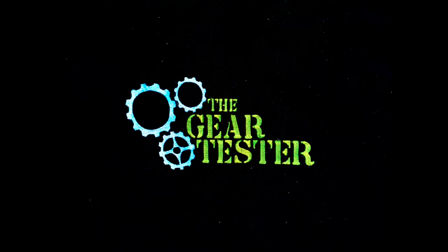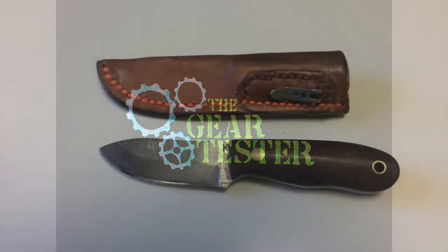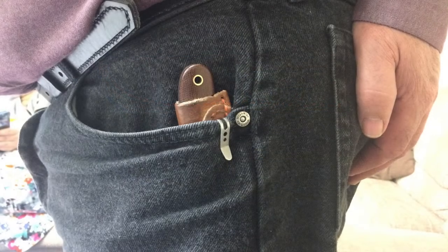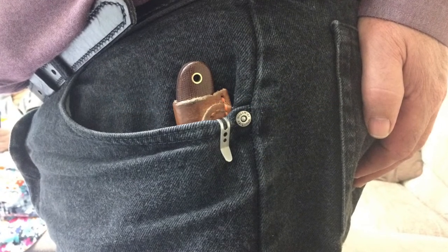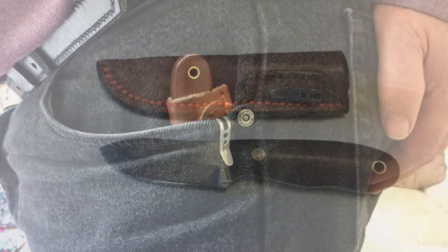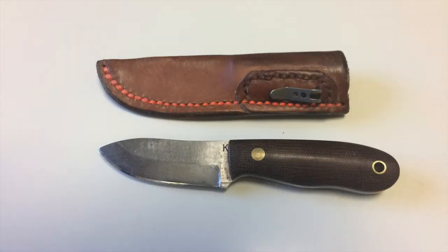It's the Gear Tester here, and I just want to talk about a sweet little custom fixed blade pocket knife that I came across recently. I was spending some time with some friends and one of the guys who was new to the group had this little pocket clip with what looked like a fixed blade knife grip coming out of his pocket. I asked if I could look at it, and he was willing to let me look at it, play with it a little bit, and he was also comfortable with me taking some pictures. So I just wanted to share that with you guys today.